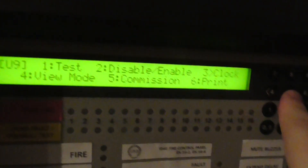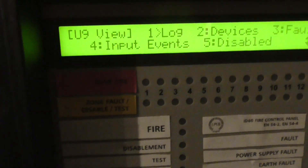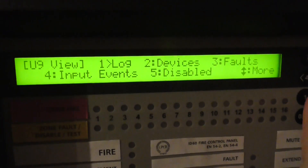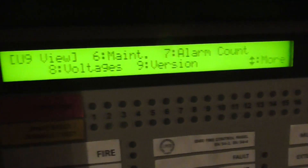If we go to clock, that's where we can set our time and date. And then if we go to view mode, we can view our logs, devices, faults, input events, and disabled — and maintenance: alarm count, voltages and version.